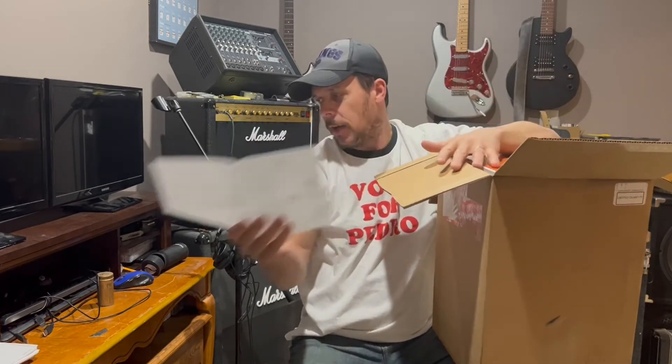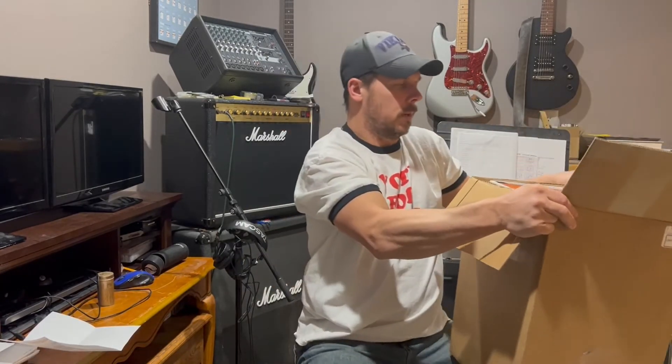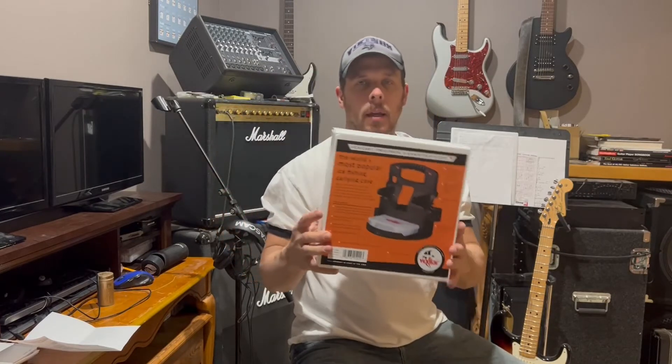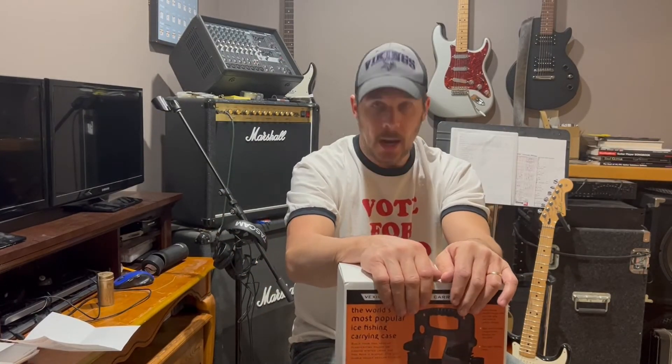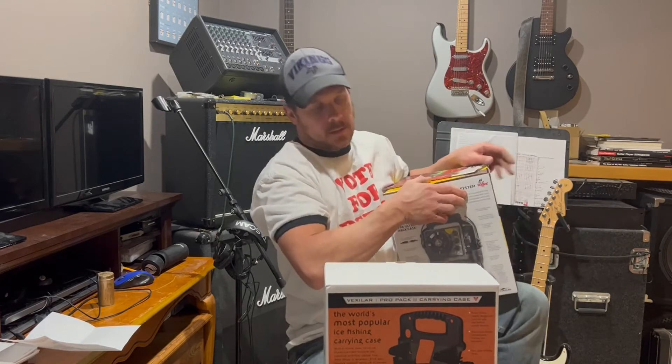So I've got something here — it's not so much about what it is since I've already told you. I got the pro pack right here, but the deal was they ran out of them. Since they basically oversold all the pro packs, they said, 'Would you be interested in an ultra pack?' — which is an upgrade. So I got the ultra pack at no extra cost.